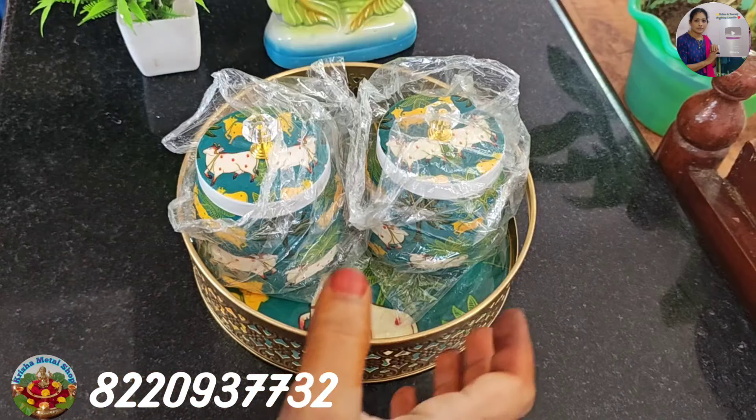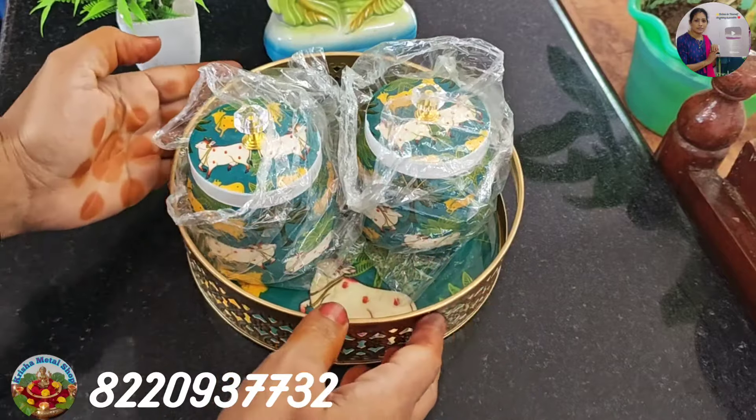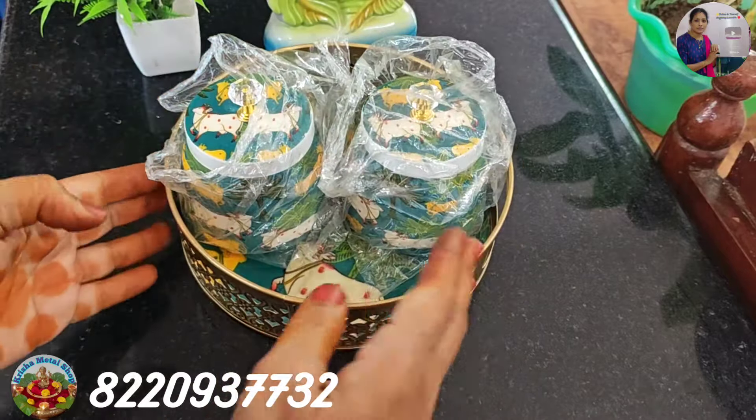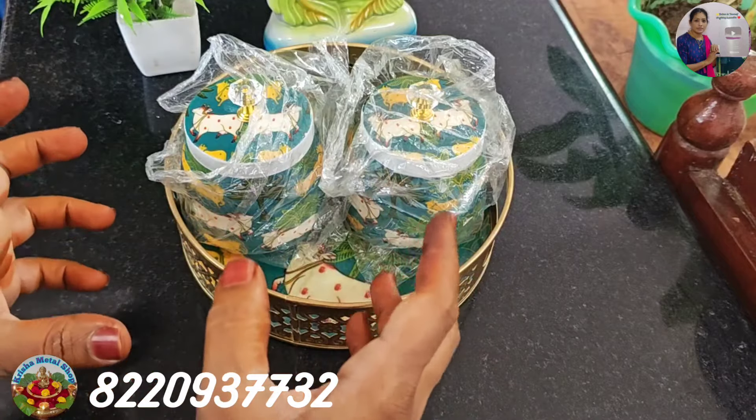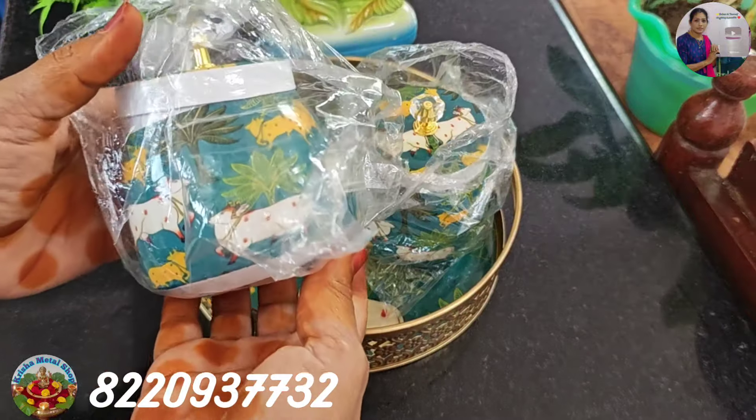Hi friends, I am going to show you a new question. We are going to show you a trend and a nut spot. We are going to show you a new design.